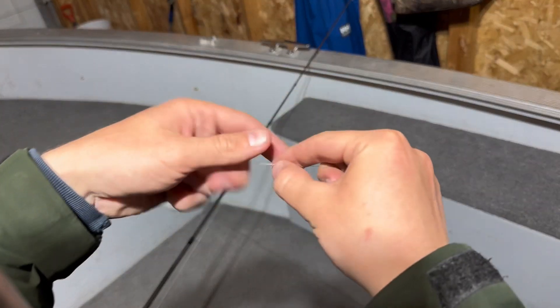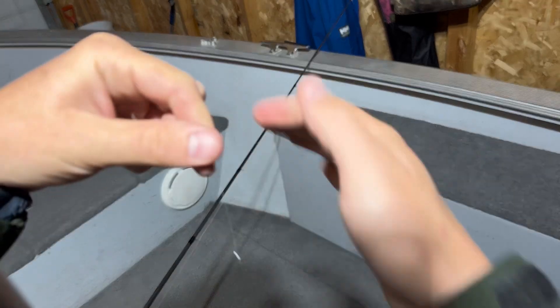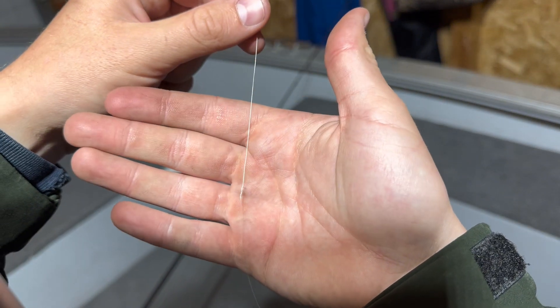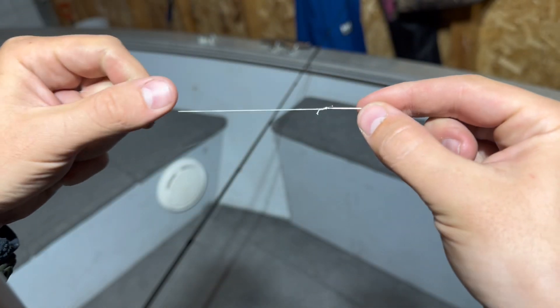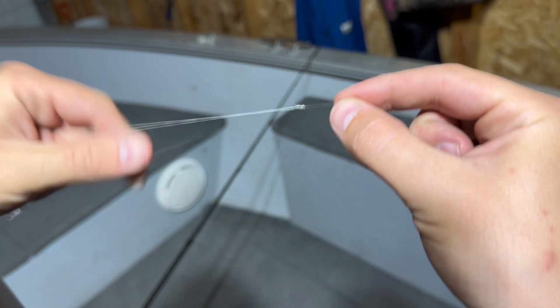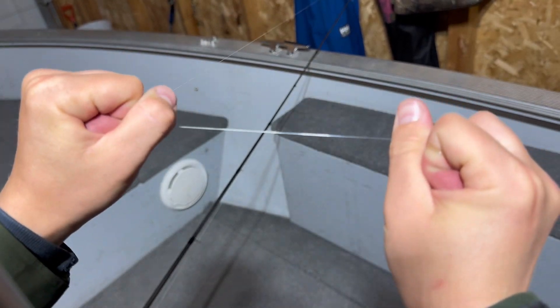Alright, we're back. We got our tag ends trimmed down. We're gonna leave just a little bit of braid — a little tiny tag of fluorocarbon. That's it. Super effective, easy to tie, braided to fluorocarbon knot, and it is super strong.